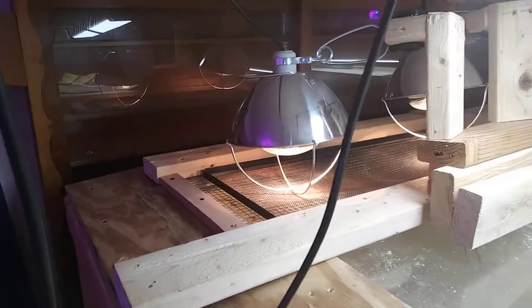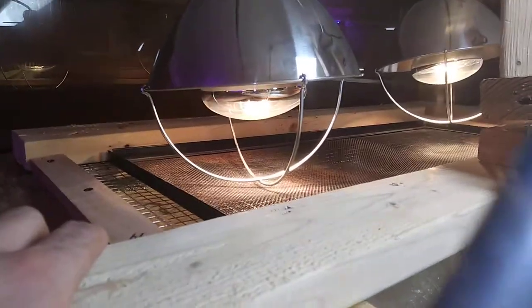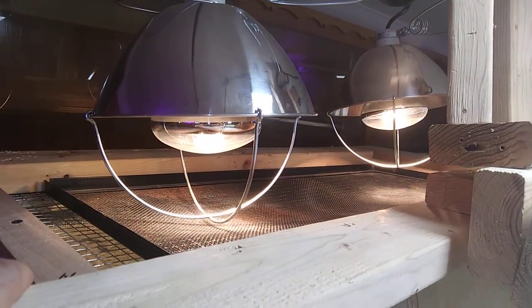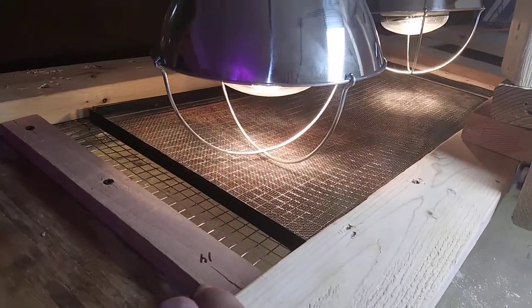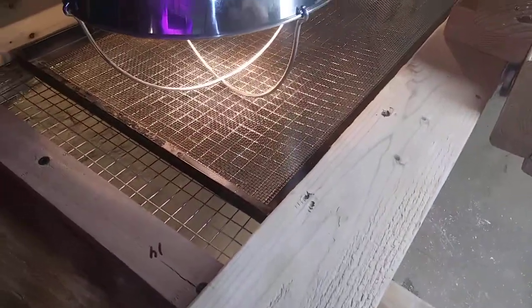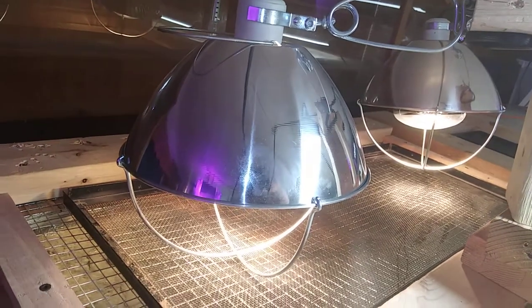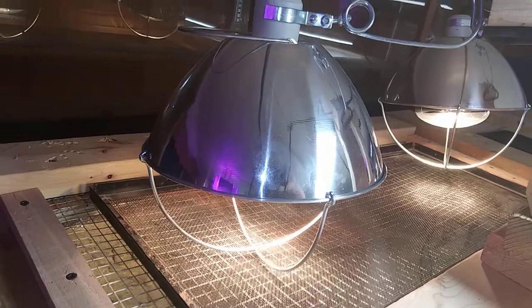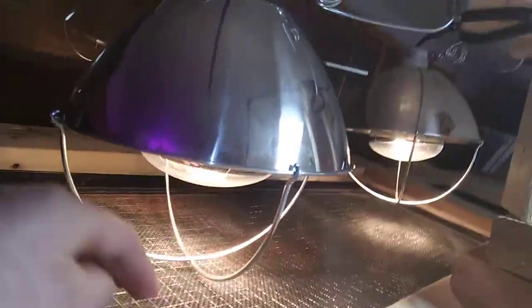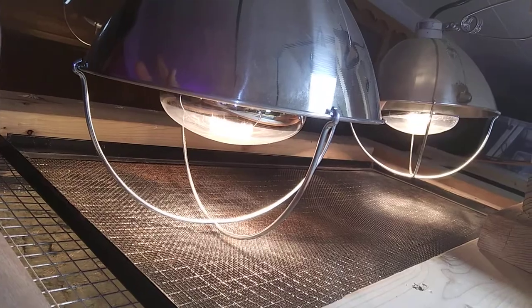We've changed the heating once more. As much as I like the patio infrared heaters, they didn't work with my timers — they needed remote controls. So these are shortwave infrared heat lamps, two of them at 250 watts, and they do the trick. You'll notice there's a terrarium screen below them to dissipate some of the heat and reach the temperature I'm looking for. It also acts as a guard in case any of these shatter.